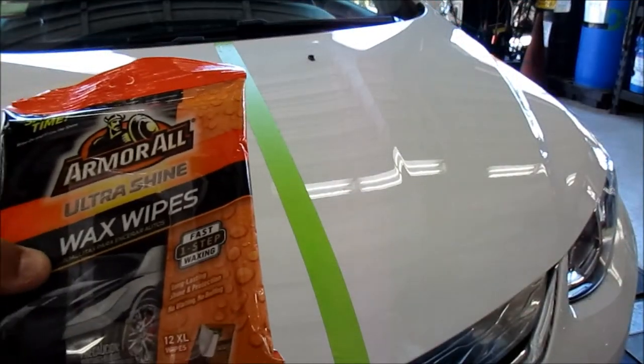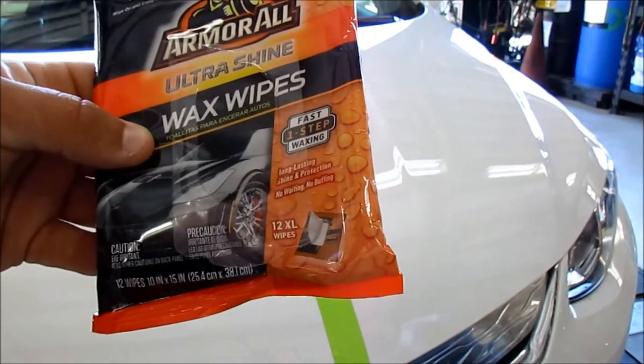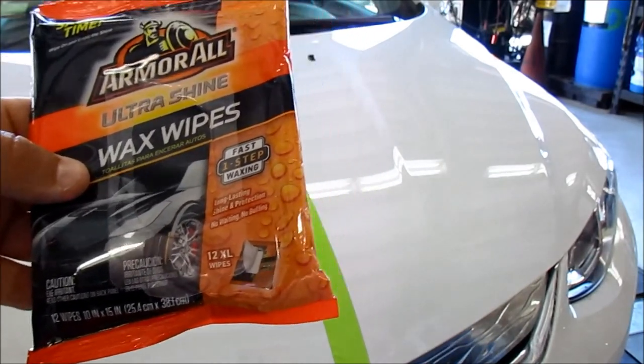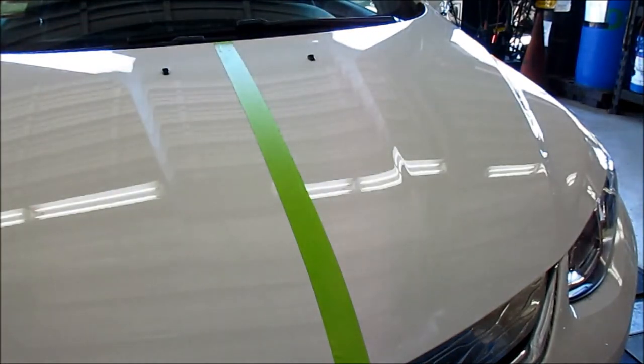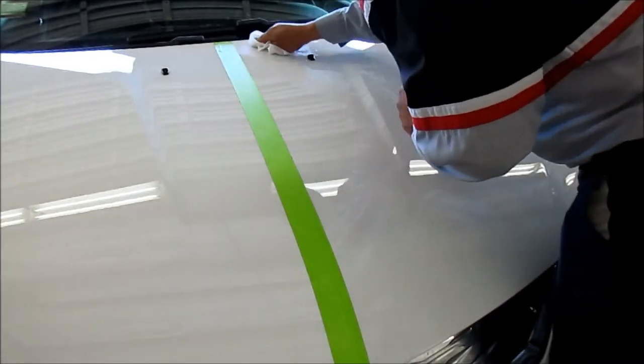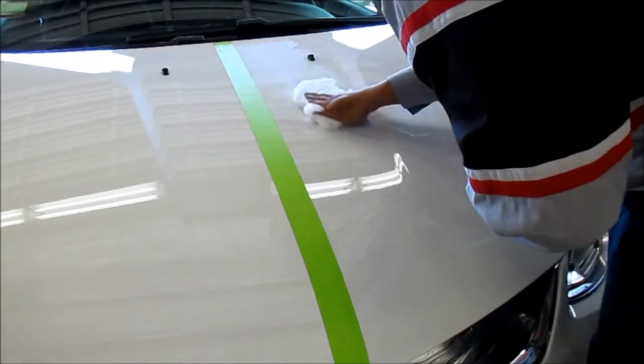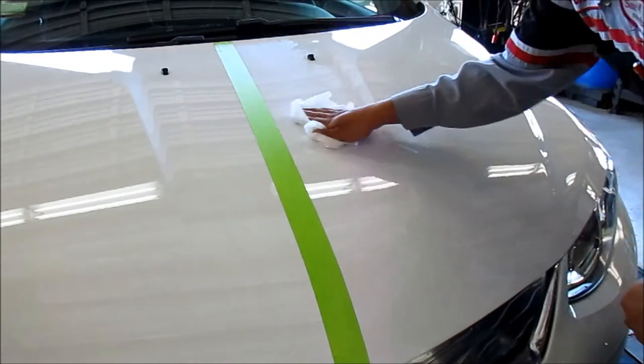Next we're doing the wax application. Same type of packet, comes with 12 wipes — about the same size — and we're going to do the right side of the hood. Chris is going all out with the swirl action on the application.